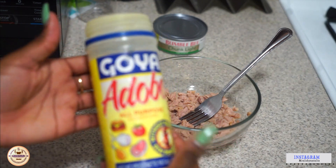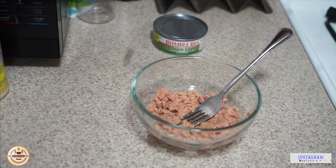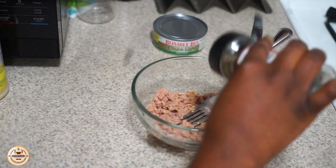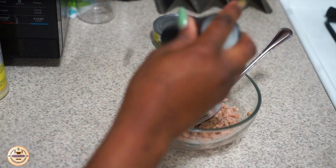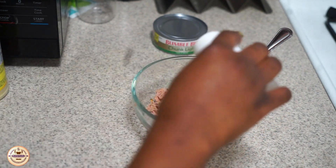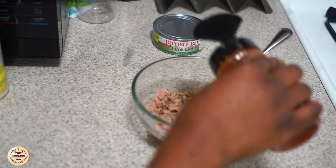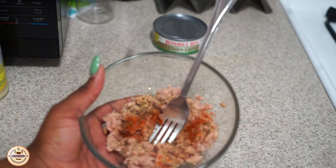First we're going to be seasoning our tuna just a little bit — you don't have to do this and you can use any seasoning you want. I'm going in with a little bit of adobo, some basil, some black pepper, and also some salt.